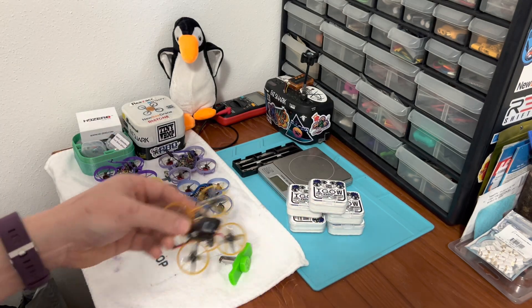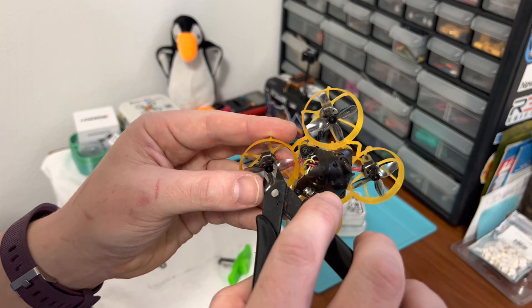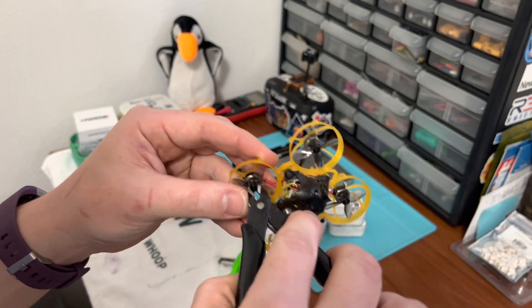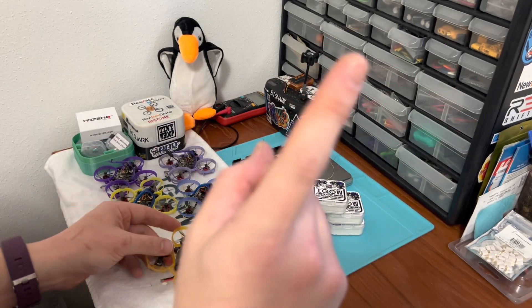I'm sure many of you have struggled to get a prop off your Tiny Whoop before — maybe gone to the lengths I have of taking snips and just cutting off the hub, just destroying it because there's no other way to get your prop off your Tiny Whoop. But no more.